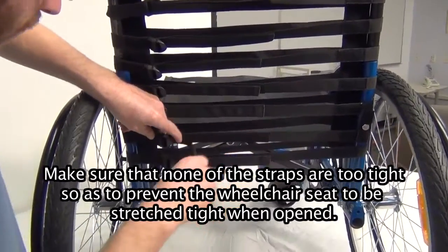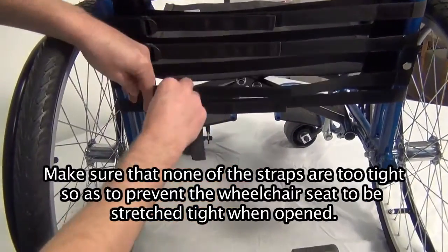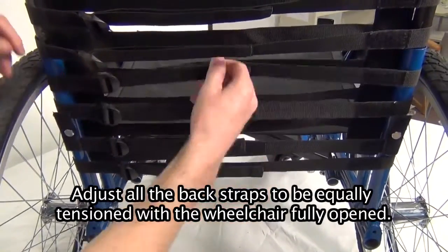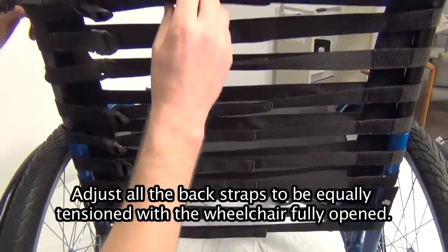Make sure that none of the straps are too tight so as to prevent the wheelchair seat from being stretched tight when opened. Adjust all the back straps to be equally tensioned with the wheelchair fully open.